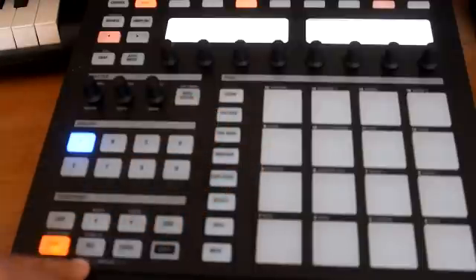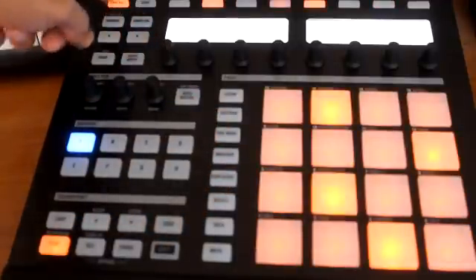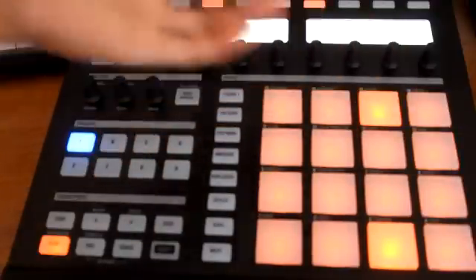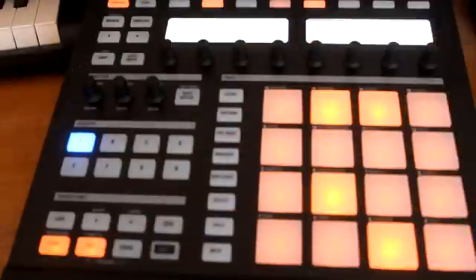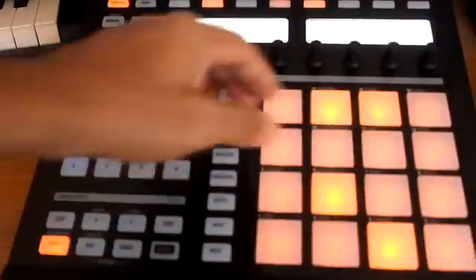After you finish here, you can go back, hit Control, take it off Step, and since you've got the base of your drum track you can start sprinkling stuff in yourself. Say for instance if you wanted to throw something in, you could hit record and just start throwing it in there live. I know that's kind of loud, so let me cut that down.